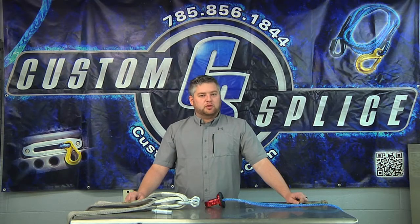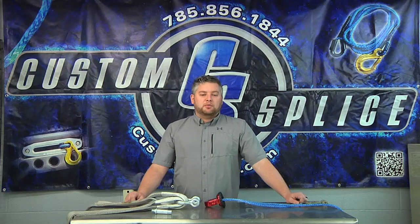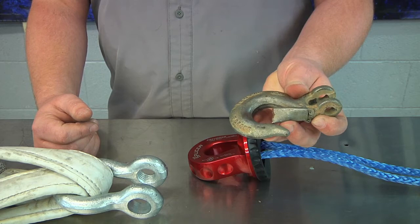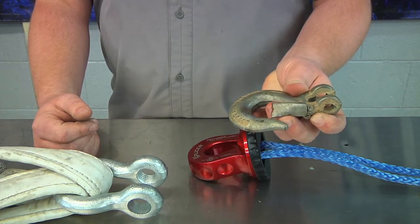The Factor 55 Splicer ProLink removes a connection point and possibly a point of failure. With a standard hook, the latch can become bent and let the shackle or strap disengage from the hook.